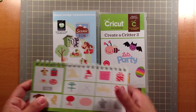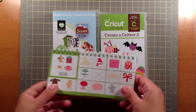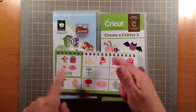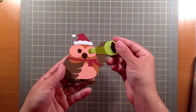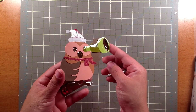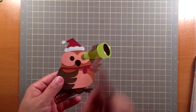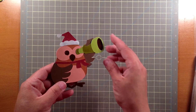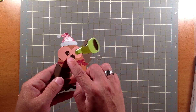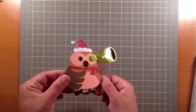For the Creative Critter 2 cartridge, I just used these two images here. What I did was I stretched it and I shortened it to be the size that I needed it to be in order for it to fit nicely onto my owl. I put some glossy accents on his nose, on his eyes, and on his feet. Then for his hat and scarf, I cut it out with some glitter paper.